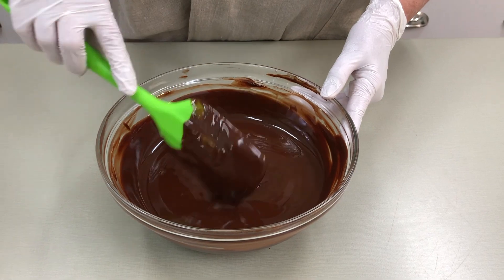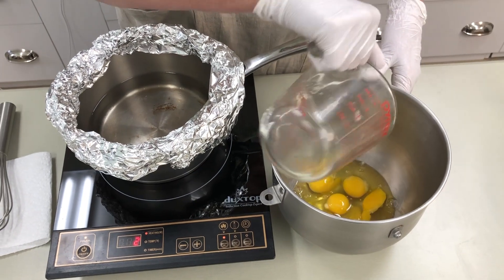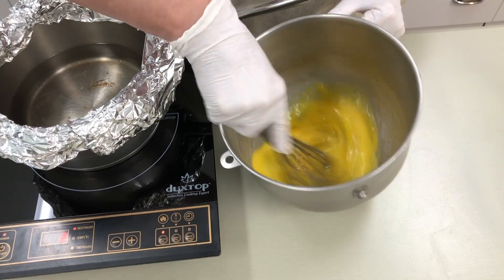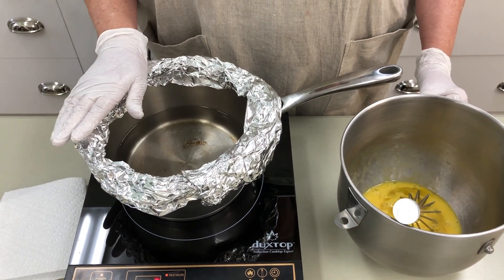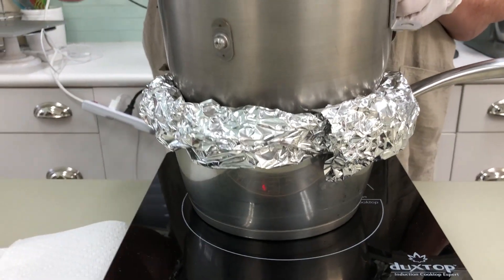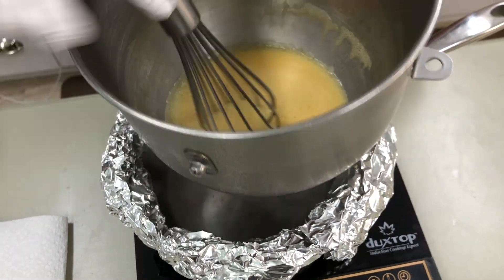We need to warm the eggs, so I'm going to go ahead and put them in the mixing bowl and just break them up — we're going to whisk. Now we have a pan of simmering water, our bain-marie. I put the aluminum foil around the edge so that my mixing bowl doesn't go into the water. You just want to warm the eggs; we don't want to cook them. The eggs are warm now and they're kind of frothy, so I'm going to go ahead and take them off the bain-marie.